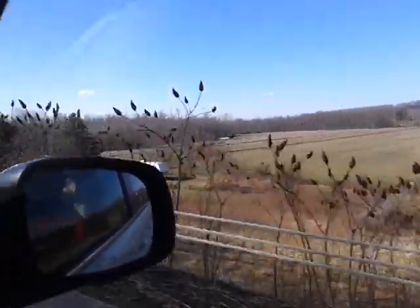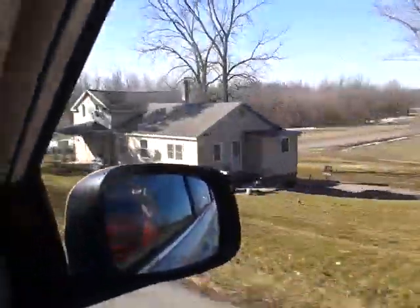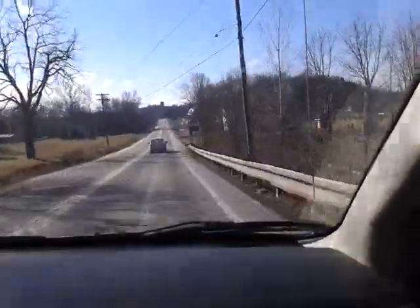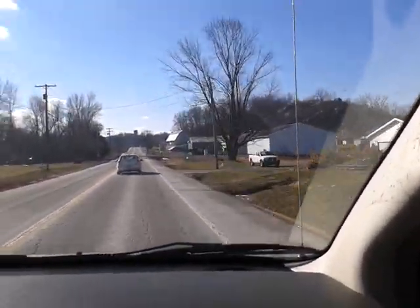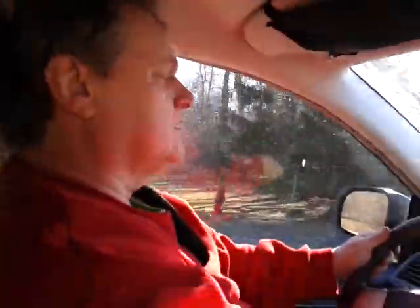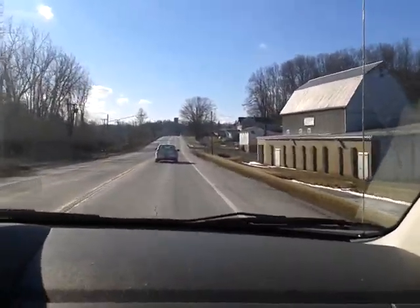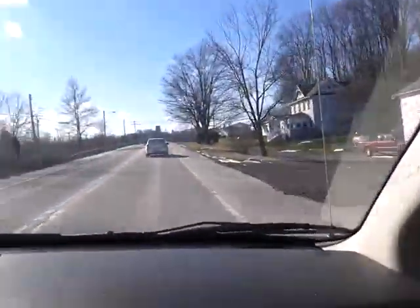I just want to encourage you guys to get a little travel hobby and take it with you. Use those little hobbies, do it once a day, enjoy it — something that's portable. And now we're in the historic village of Port Byron. Hope you guys enjoyed this — we'll see you in the next video. Have a blessed day! Look how beautiful. The temperature is going to be about 60 degrees on March 6th, 2016. God bless, have a beautiful day, we'll see you in the next video.